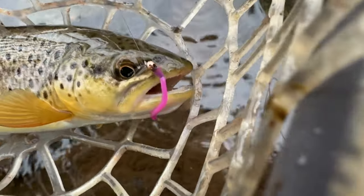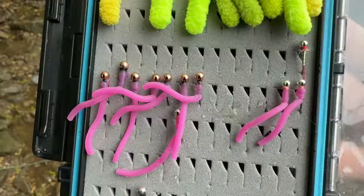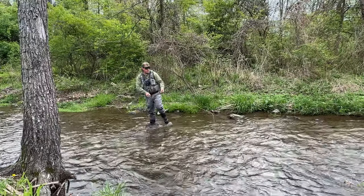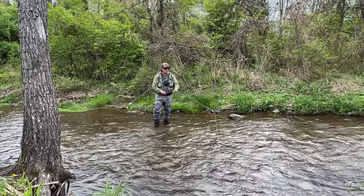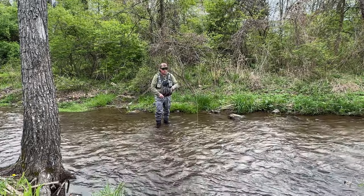One of the other top flies to use for stockies is the squirmy worm. This is something that these fish have seen while living in their troughs at the hatcheries. It's completely normal for them to see worms coming up from the ground and accidentally making their way into the feeding troughs.